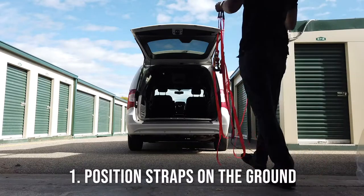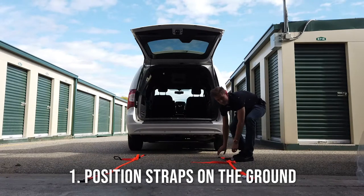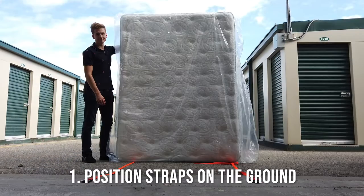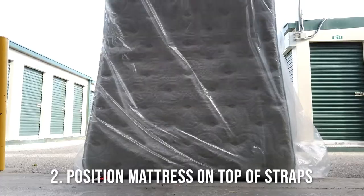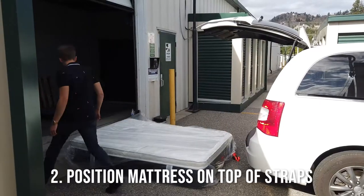We recommend using zap straps or ratcheting straps to make it a little bit easier. You're going to want to put those on the floor, get them positioned so that there's a good length for you to wrap the bed with. Take the mattress, flop it down on top of these straps — that way it's already partially wrapped around.